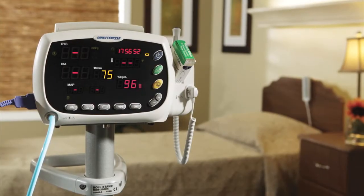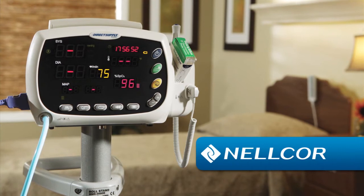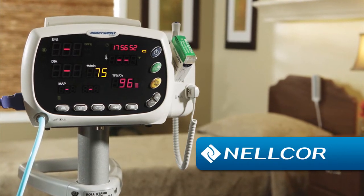The Attendant Vital Signs Monitor uses the algorithm from Nellcor that offers fast, accurate readings.